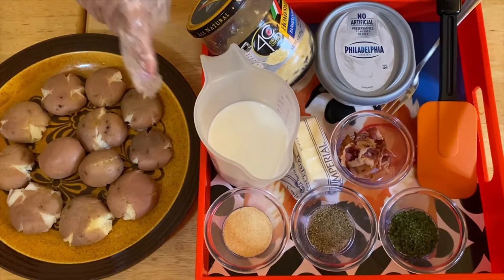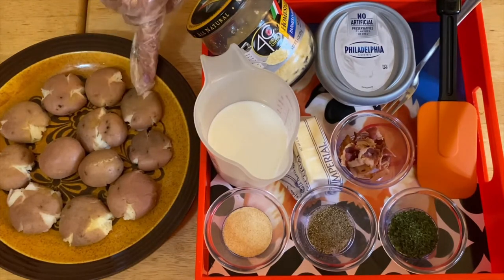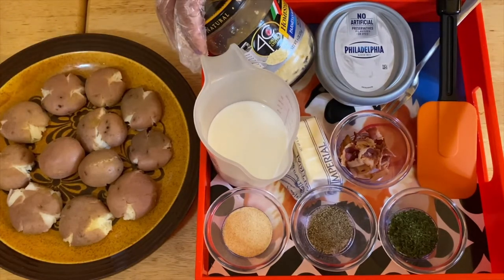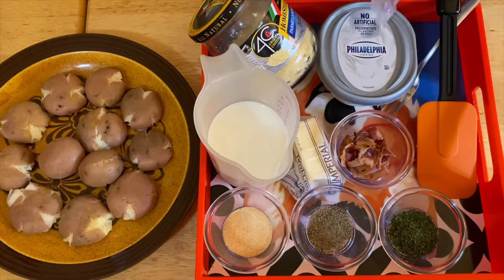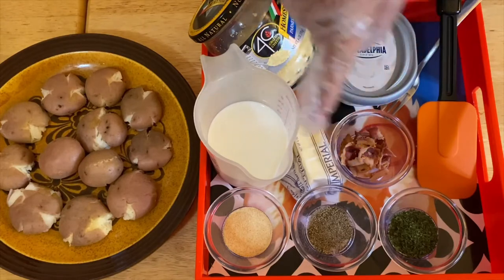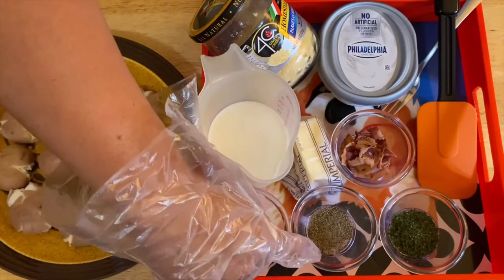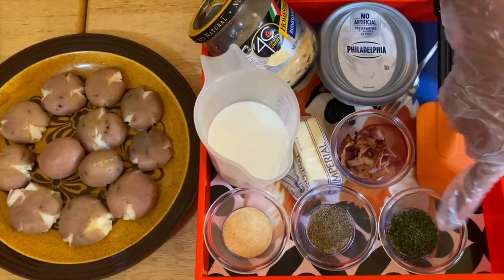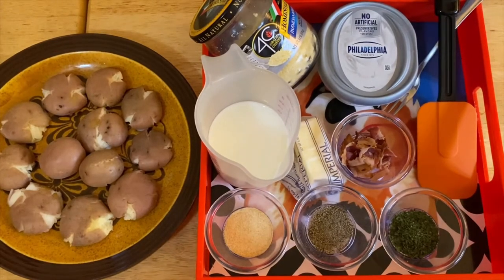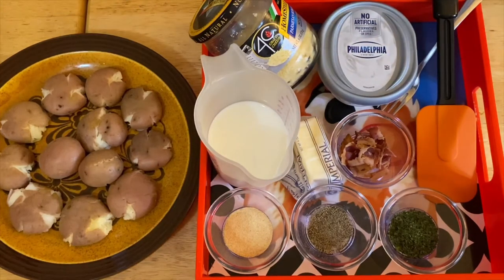So these are the ingredients. I have the marble potatoes right here. I also have Parmesan Romano cheese, cream cheese, bacon, butter, milk, garlic powder, pepper, and parsley. This is a very simple ingredient list, and this is a very delicious recipe that I'm going to make for you guys.